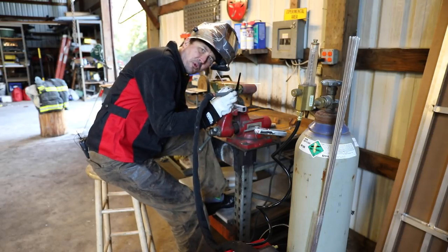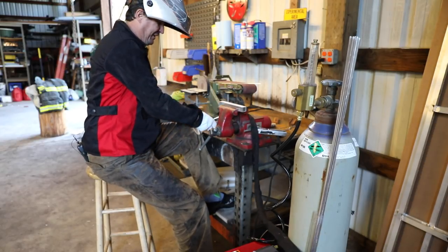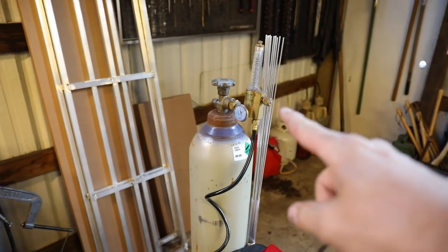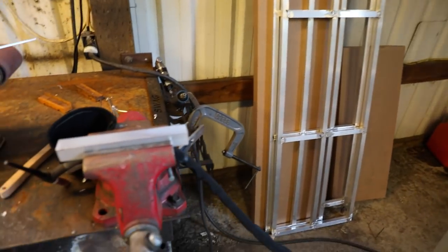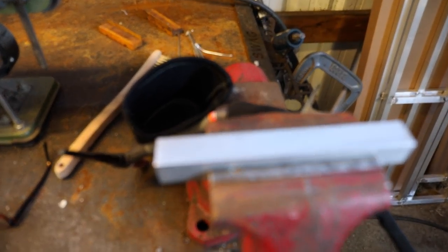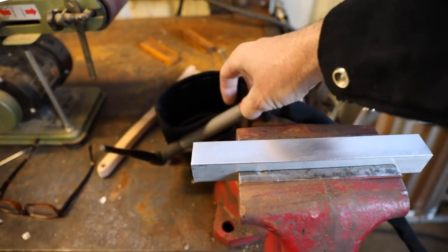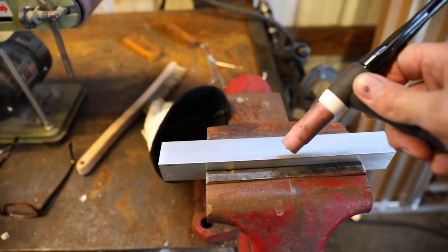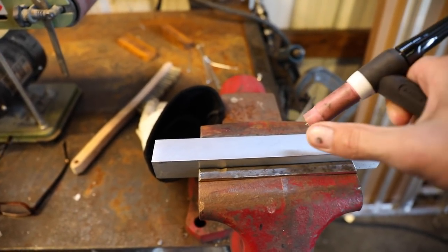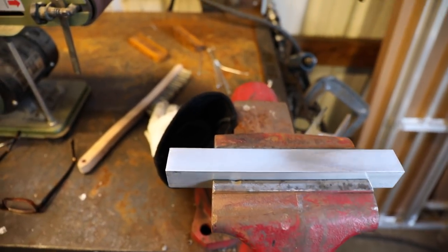One more quick thing - the welder also requires argon gas. The argon gas, I believe it's called a shielding gas, is really important because the arc cannot strike - it won't work in an oxygen-rich environment like we exist in. So it creates a little bubble of argon around there that allows the arc to happen. That's really important.